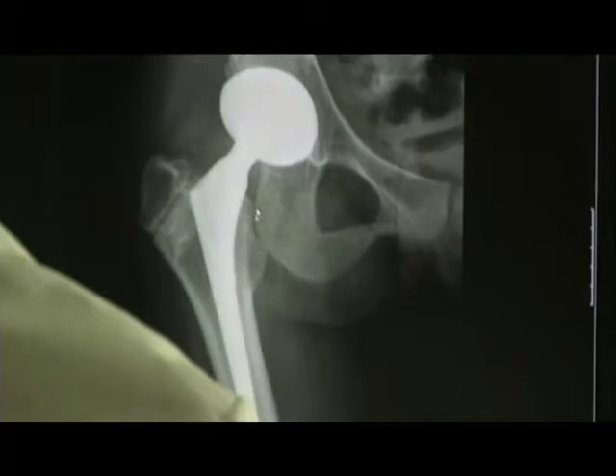But for the most part, when the joint is destroyed and arthritic, you need to do a form of hip replacement. And there is more than one type of hip replacement — there's the conventional or traditional hip replacement surgery.